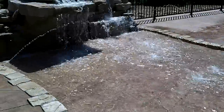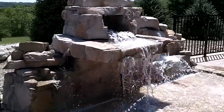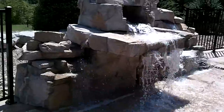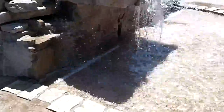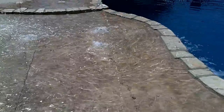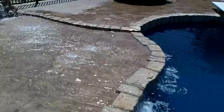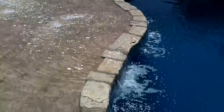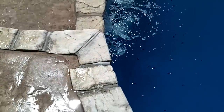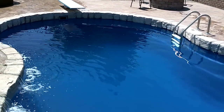What we've got here is a waterfall feature by Ricco Rock, and this is a cultured stone waterfall. What we have done is created a splash pad that flows back into the pool out of decorative concrete that matches the deck, and it also has Ricco Rock coping all the way around the pool.